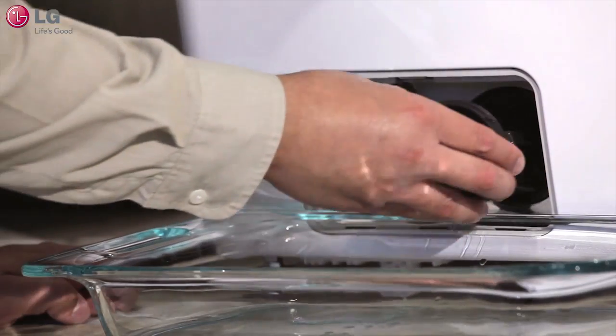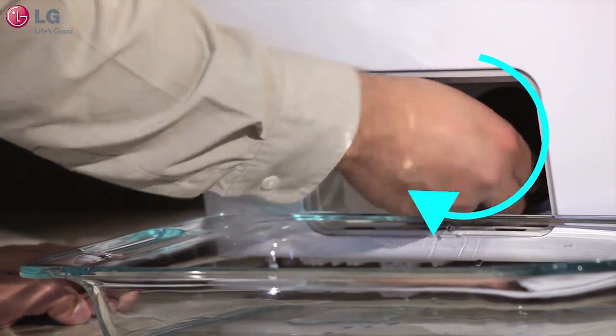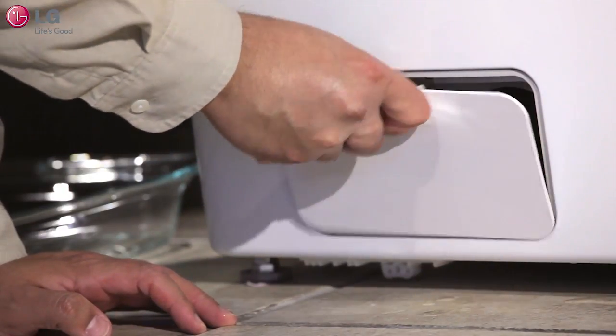When finished, reverse the process. Insert the pump filter back into its slot and turn clockwise until it stops. Finally, reinsert the access panel and close.